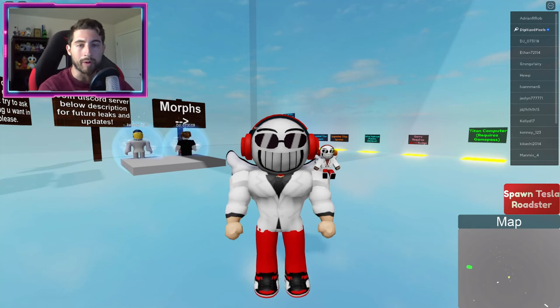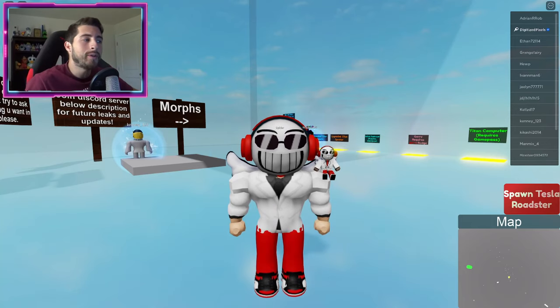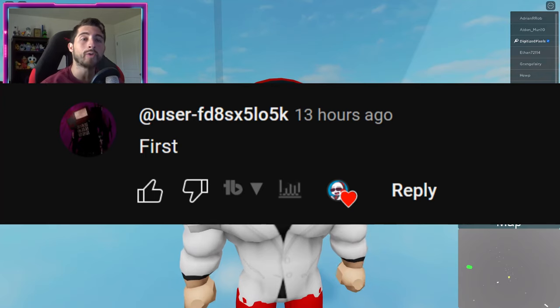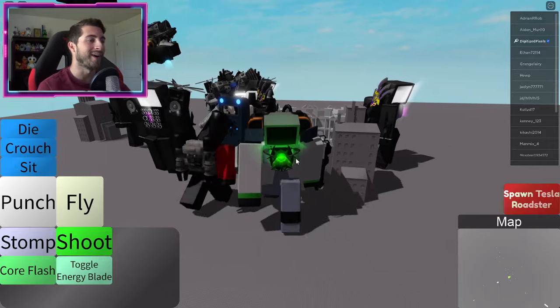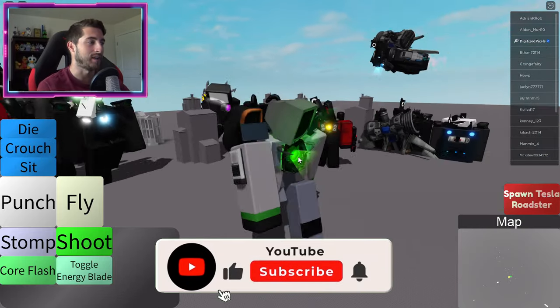Hello everybody and welcome back, my name is Digi and today I'm gonna be showing you guys how to get the Titan Computer. Shoutout of the day goes to user, thank you for being first and commenting first. All right, here we are — Titan Computer Man!